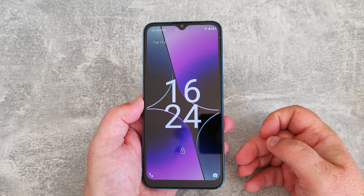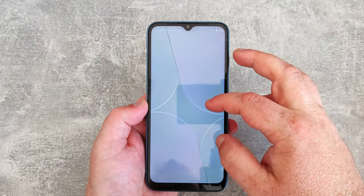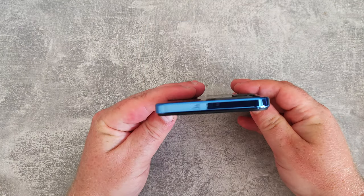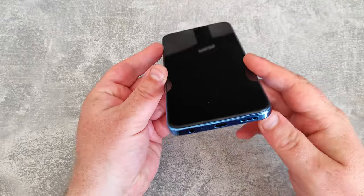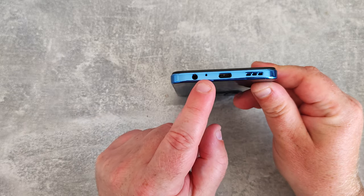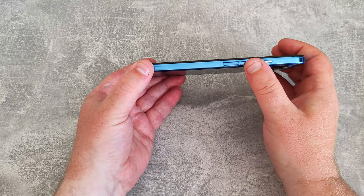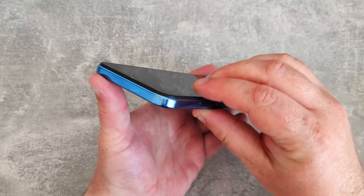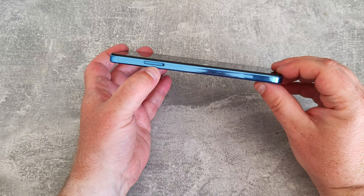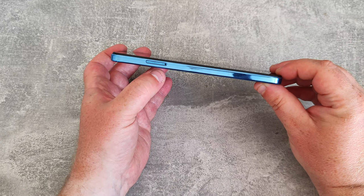Here it is. One thing I noticed is up in the top left corner — there's no SIM in there and it seems to be telling me that in a different language, despite being set to English UK. On the top end there's absolutely nothing. On the bottom we have a headphone jack, USB-C, a speaker, and a microphone. On the side there's the fingerprint sensor and volume rocker, and then the SIM tray on the other side — dual SIM, 4G only, no 5G, or single SIM with micro SD up to 256GB.